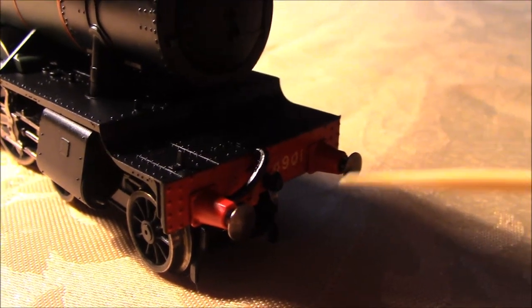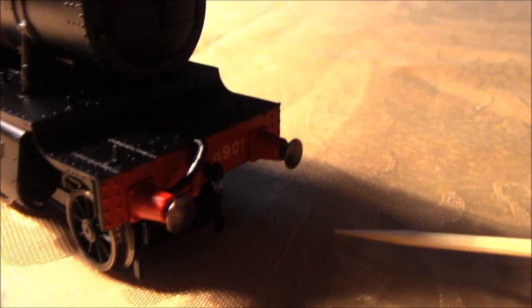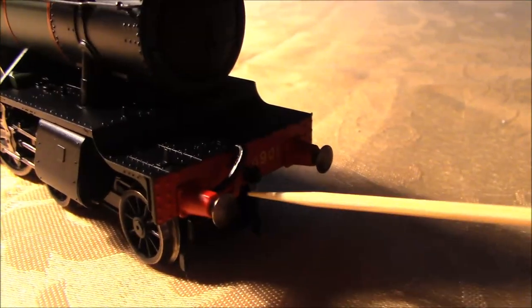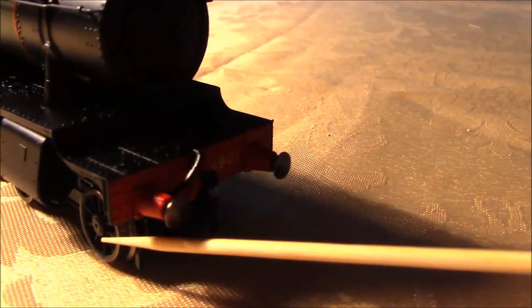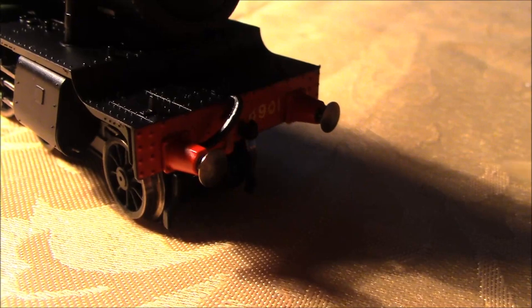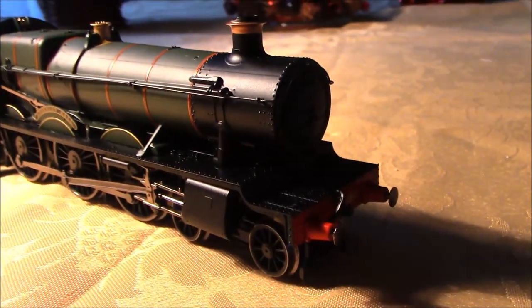Moving to the front end detail: the buffer beam red is nice and crisp — Hornby have got this colour spot on. You've got the running number 4901 on the front, and the vacuum pipe, which was already fitted on my sample. The only thing missing on the front is an NEM pocket coupling — mine didn't come with one. However, underneath there is a square socket for an NEM pocket coupling, so you can fit one there. I tried it earlier and it fits nicely, useful if you wish to run it tender-first.